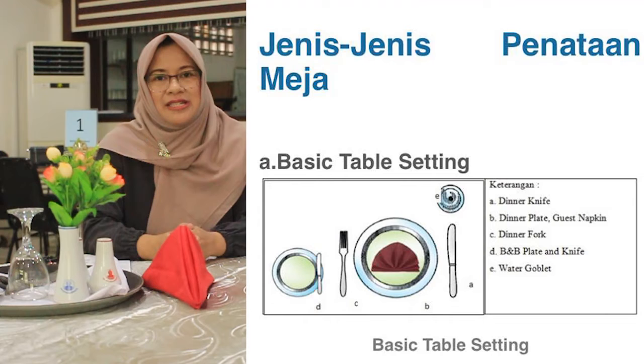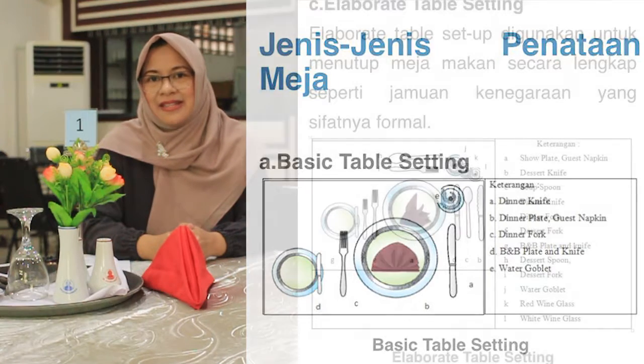Table Setup adalah suatu rangkaian kegiatan untuk mengatur dan melengkapi meja dengan peralatan makan serta peralatan penunjang lainnya yang kita sesuaikan dengan menu yang akan disajikan. Untuk mempelajari table setup ini kita harus mengenal beberapa poin dulu. Yang pertama kita harus mengenal apa itu menu, sehingga dalam penataan meja kita akan mengenal dua jenis penataan terkait menu, yaitu setup table à la carte dan setup table d'hôte.